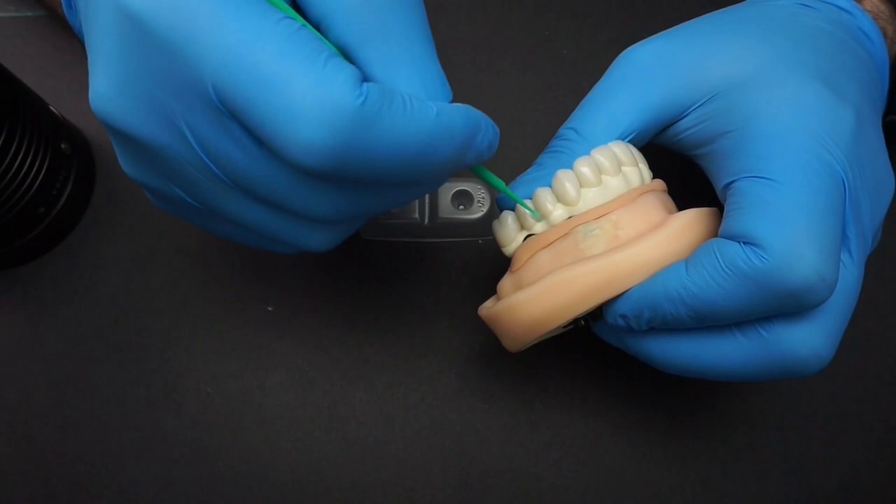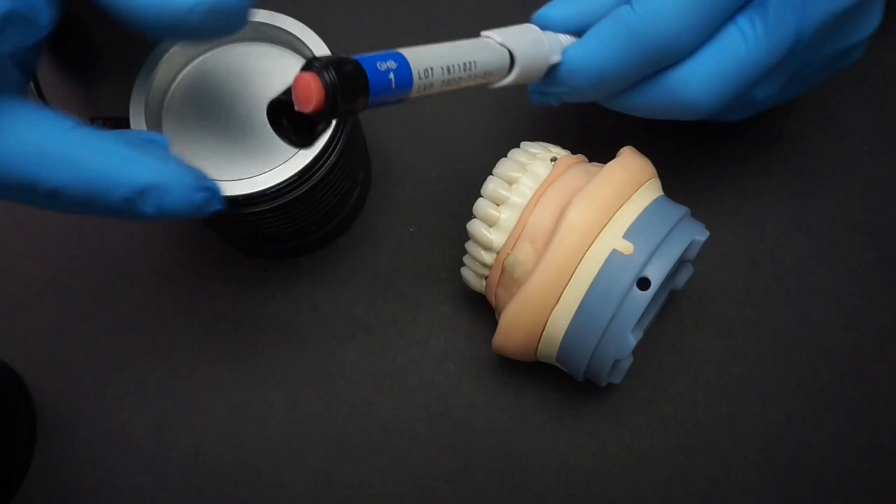After sufficient time has passed and the crowns are firmly cemented to your framework, it's time to prepare your framework for composite application. You can either roughen up the framework again or leave it as is. For the zirconia crowns, it's a good idea to have them glazed with a ceramic glaze because composite bonds much better to ceramic when using a micro-etching technique with a primer, rather than bonding directly to polished zirconia. I'm applying my multi-primer to all surfaces that will receive composite, making sure to be very thorough.